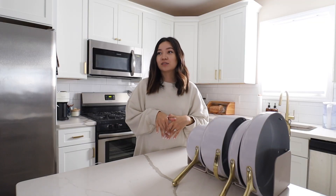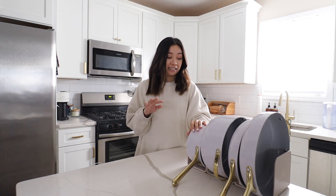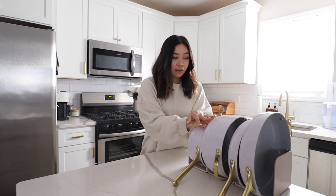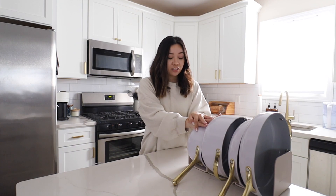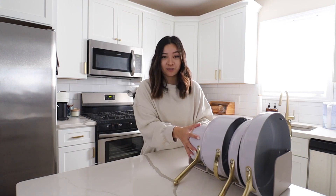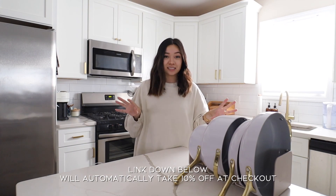Marco and I got our house in November of 2019 and I really wanted to get amazing cookware. I ordered a set from another company — didn't work out at all. It started to peel after some time. I found out about Caraway, placed an order, and have been in love with them ever since. To be working with them now is very full circle. I have a code down below for 10% off and it doesn't expire.